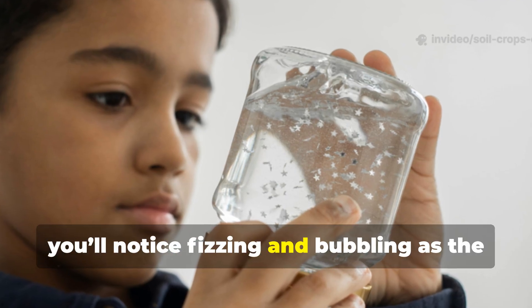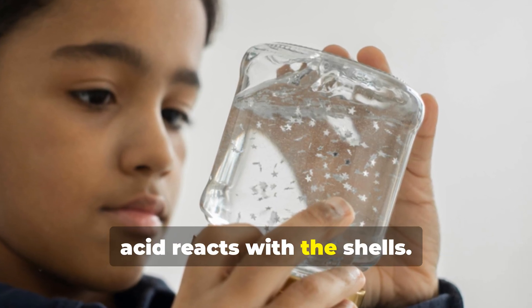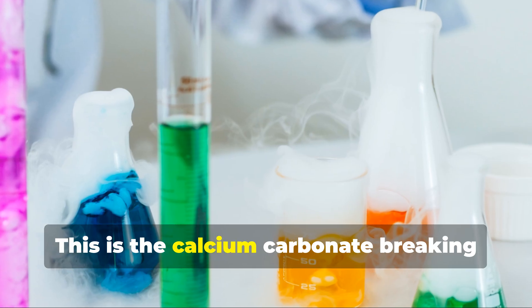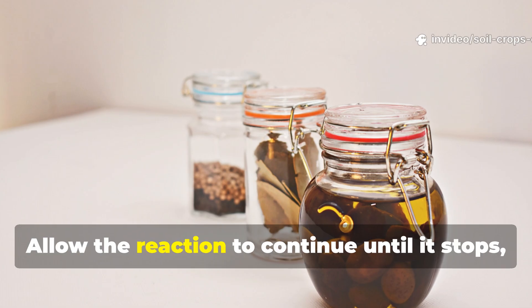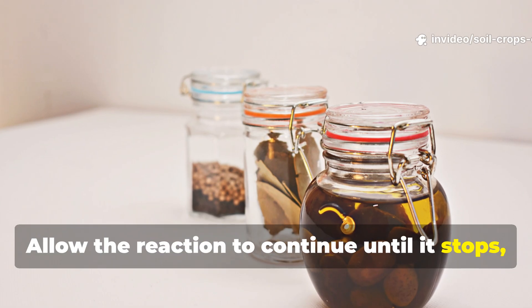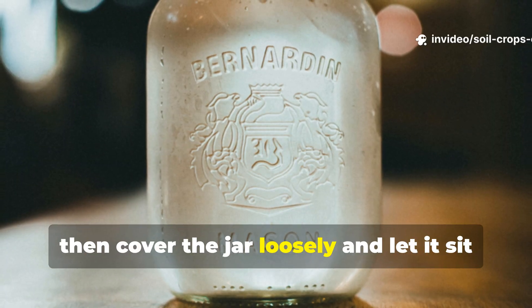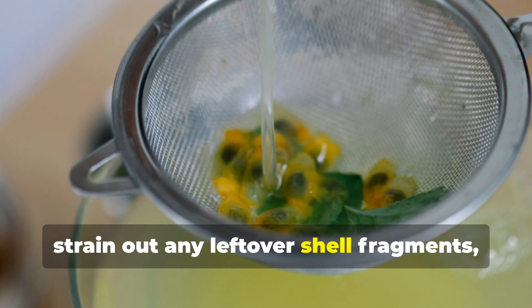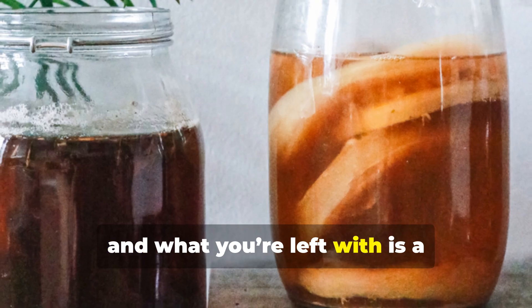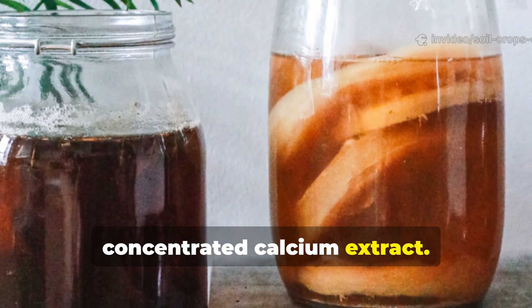Immediately, you'll notice fizzing and bubbling as the acid reacts with the shells. This is the calcium carbonate breaking down into calcium acetate. Allow the reaction to continue until it stops, then cover the jar loosely and let it sit for 24 hours. Afterward, strain out any leftover shell fragments, and what you're left with is a concentrated calcium extract.